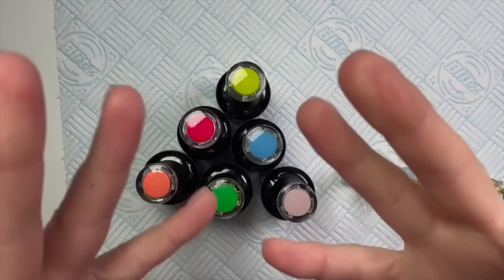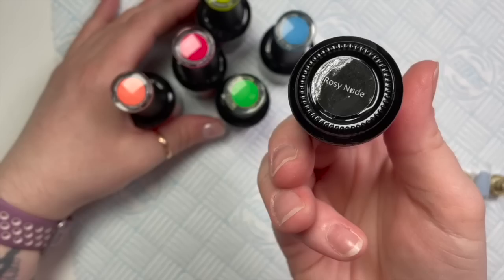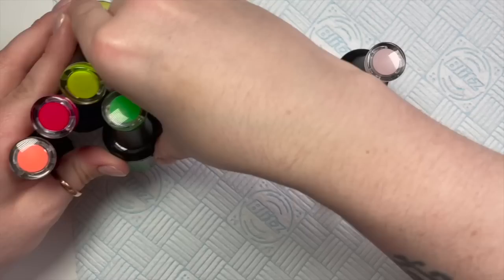Hi everyone, welcome back to a new video. I've got some Madam Glam colors that I'm going to be doing a set with today. I chose bright colors because I thought we all need a bit of cheering up. I've also got Rosy Nude which is going to be the base color of our nails.